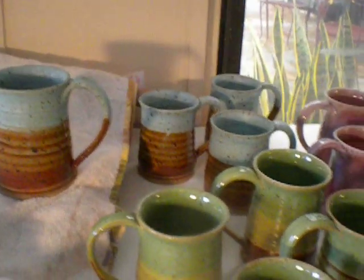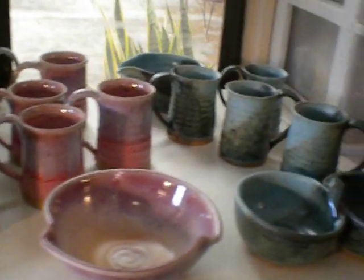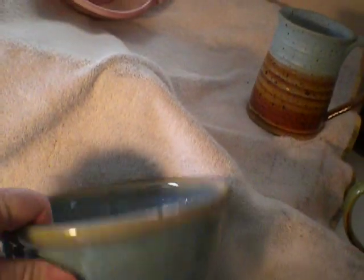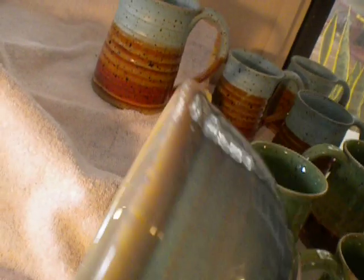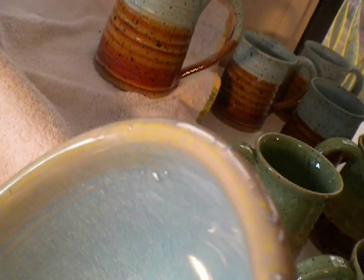So I glazed all of these and I did an experiment with frosted turquoise over sea mist. When I first pulled it out of the kiln I said to myself, oh, this is spectacular — and then I noticed all the pinholing on the rim.